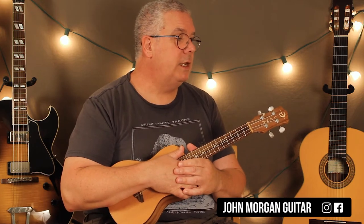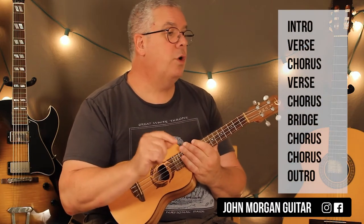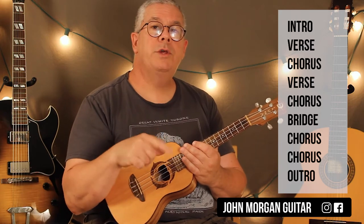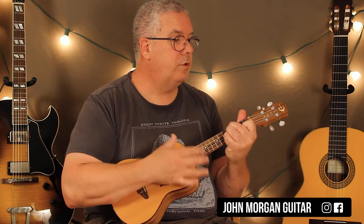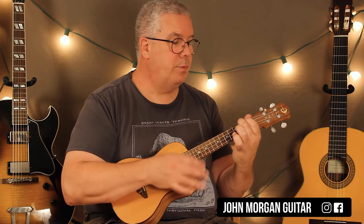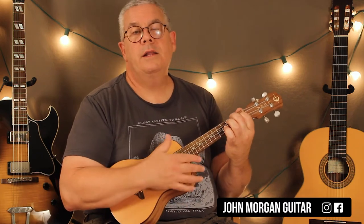So now you've got everything you need except for the outro. Let's go over the form: you've got your intro, you've got verse, chorus, verse, chorus, bridge, two more choruses in a row, and then the outro. The outro is just a little tag ending. It's an E chord twice, to an A twice, and you repeat. E twice, and then A. That's the ending.